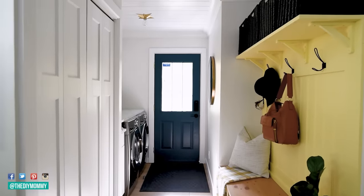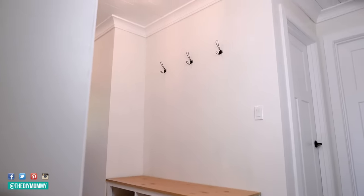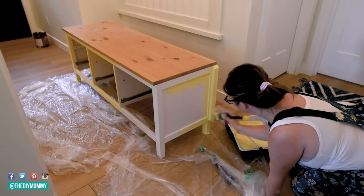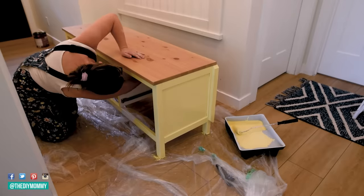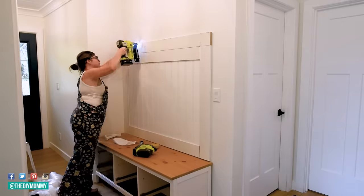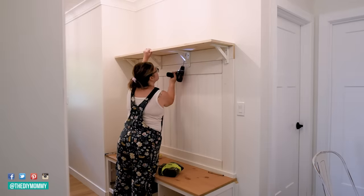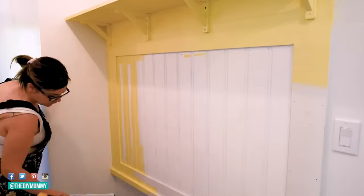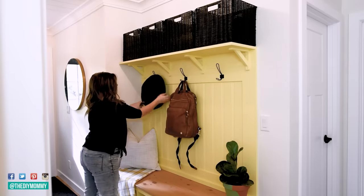I wanted to add a built-in looking storage bench and a hook wall to this narrow entry in our little lake house without spending a ton of money. I started with an Ikea Hemnes TV stand — it has drawers for storage — and I'm painting it a bright and cheerful yellow. Then I grabbed some beadboard from the hardware store, painted it to match, and installed it up and around the TV bench with some baseboard. I used a piece of lumber as a shelf on top, fixed with some Ikea brackets, then caulked and painted everything so it looks like one seamless built-in piece, while leaving the bench loose so I can move it when cleaning.